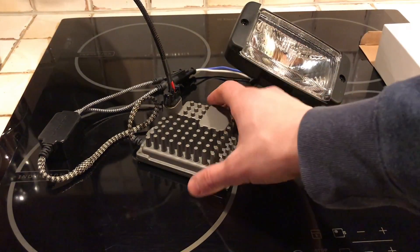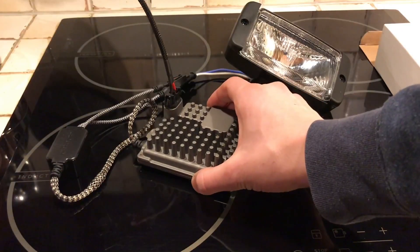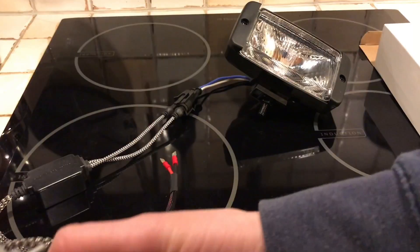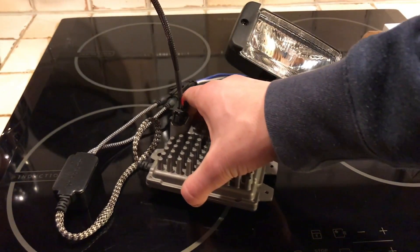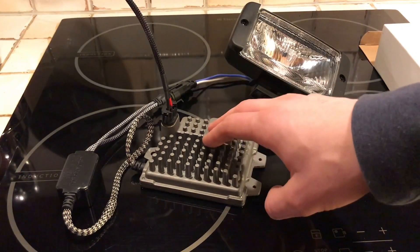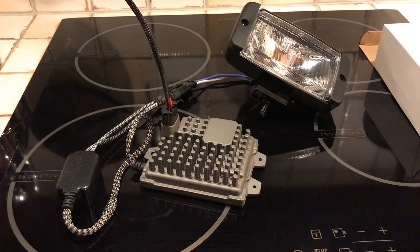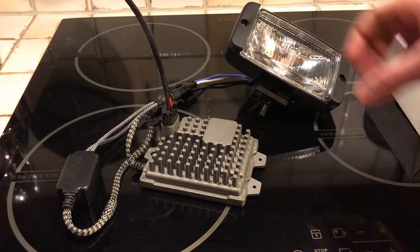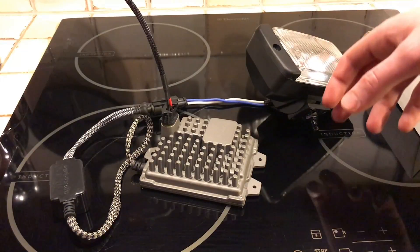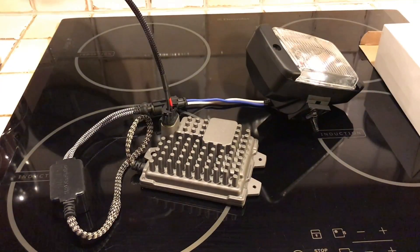Here you can see the HID version. You have this big ballast because it's a 75 watt one, but it's pretty simple to hide it in the grill of your car. In general, with 75 watt or 100 watt ballasts, you have to have those sitting somewhere outside the light. But if you have slightly bigger lights with more room behind the reflectors, you can often fit a 55 watt ballast back there, which makes mounting much easier.